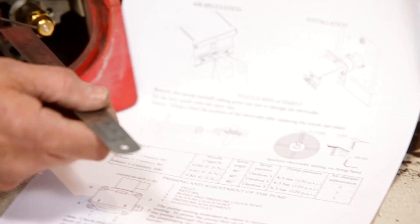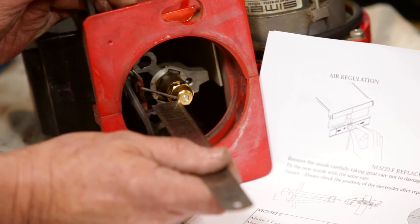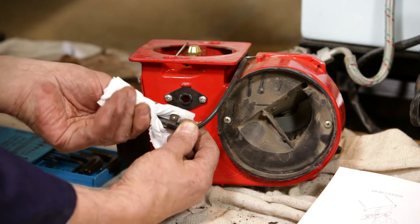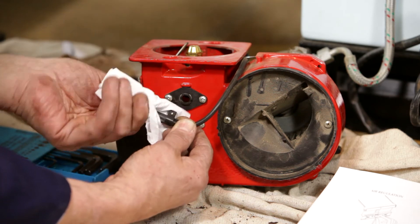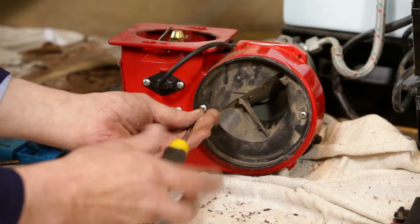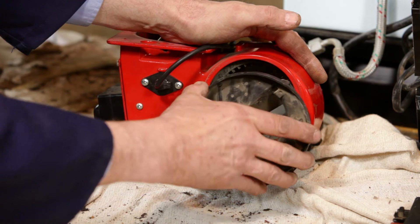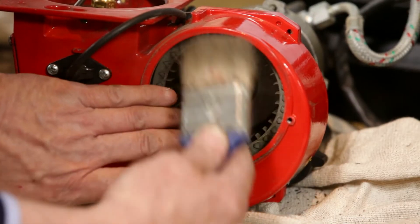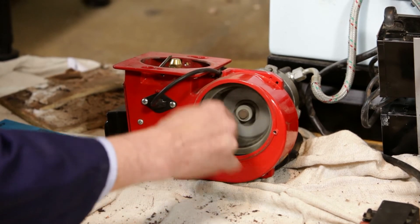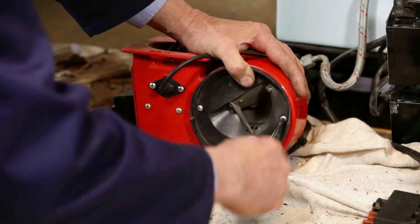It is also important to check that the electrodes are the correct distance from the nozzle. Remove the photocell and check for signs of damage. If the photocell is ok, wipe with a tissue or soft cloth and reinsert into the burner. Remove the fan casing by undoing the two screws. Using a soft brush, clean the fan and check that it moves freely.